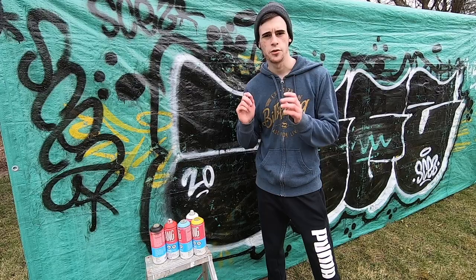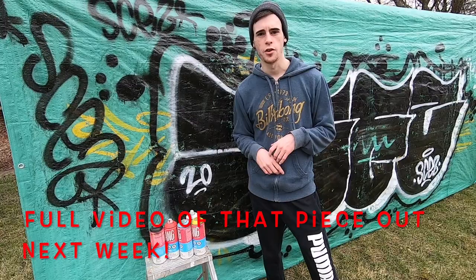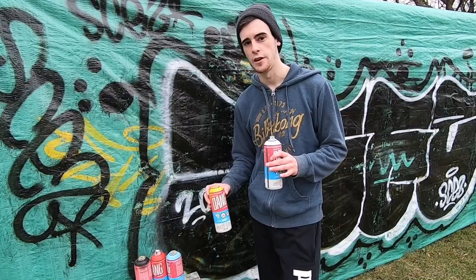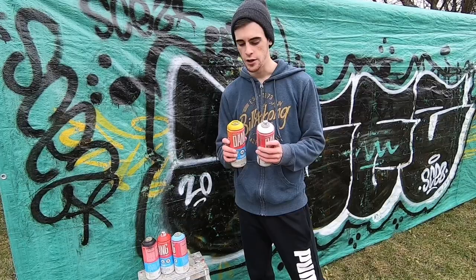Now that you guys have seen me do a two and a half, three hour piece and gotten my initial thoughts on using Dang Paint in a format where you're actually doing a piece, as promised we're going to do an official coverage test where we're actually going to test the coverage of some colors that traditionally in other paint brands don't cover very well. So what we're going to do here to test the coverage is we have a red.